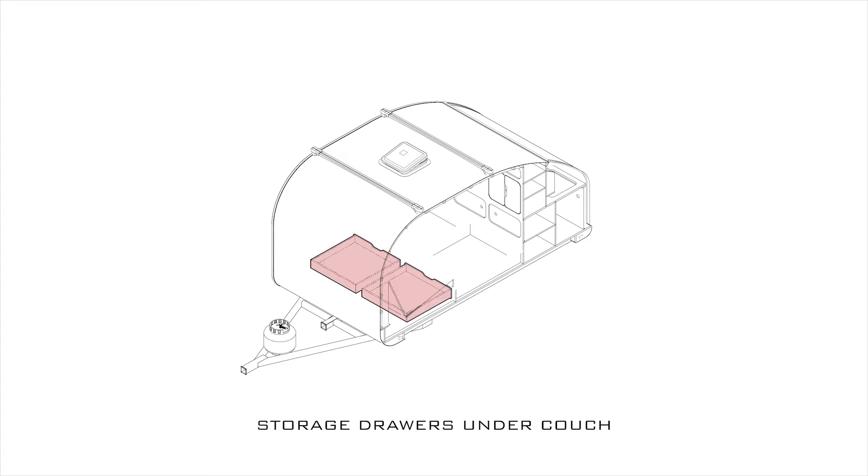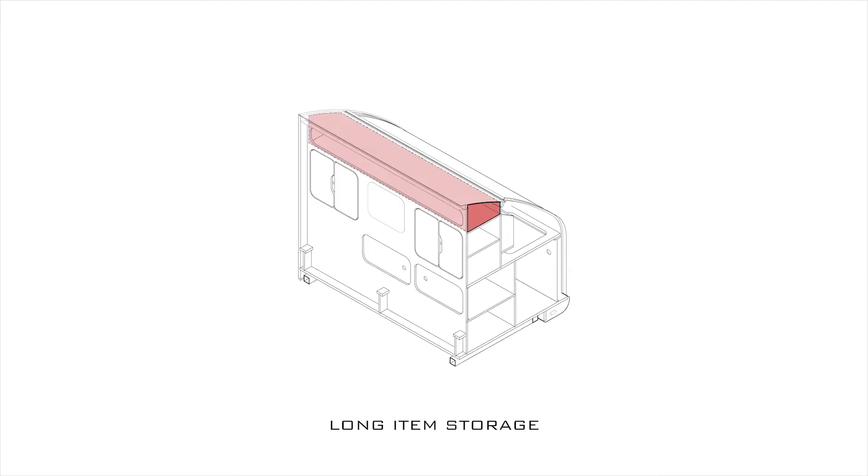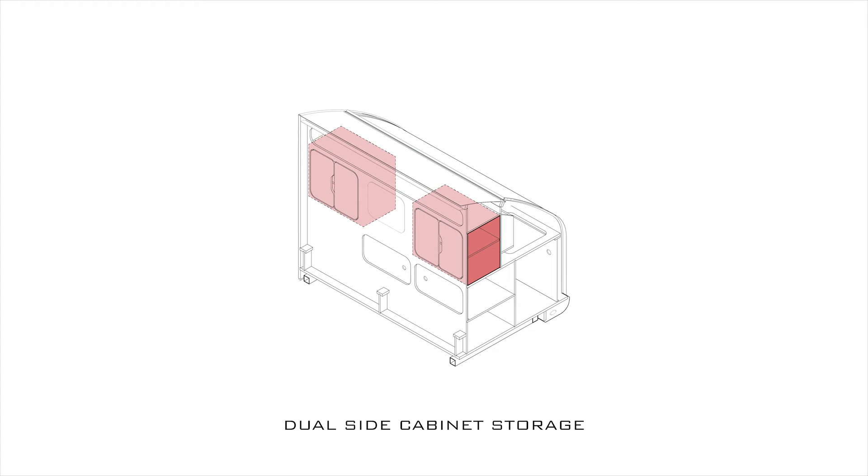There are also drawers under the couch. Zooming in on the main rear wall of the cabin: up top is a long shelf for long items like hiking poles. Just like the smaller trailer, there are dual side cabinets for clothing storage — these are quite a bit bigger with a divider shelf. In the middle is just a mirror, though I'm contemplating a pass-through to the galley in this location.